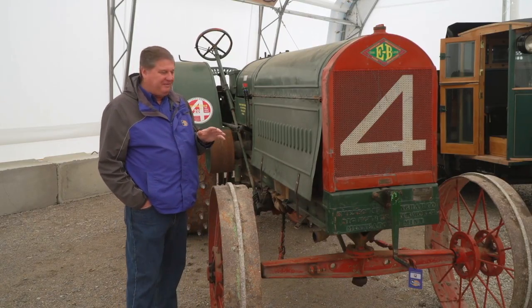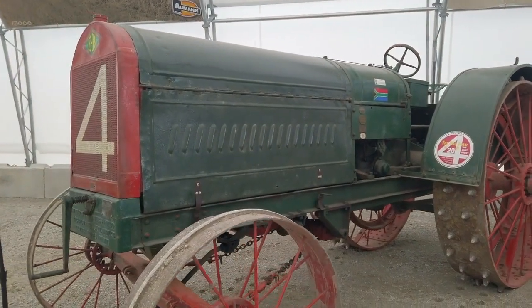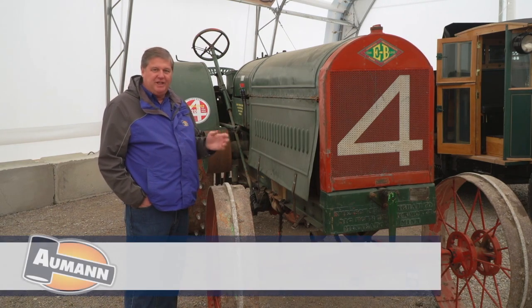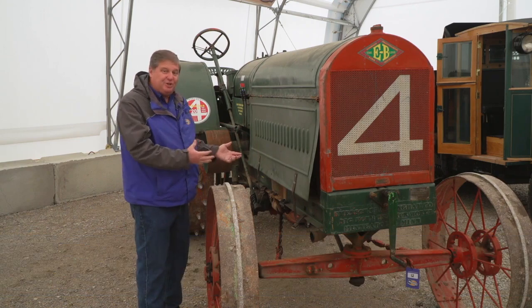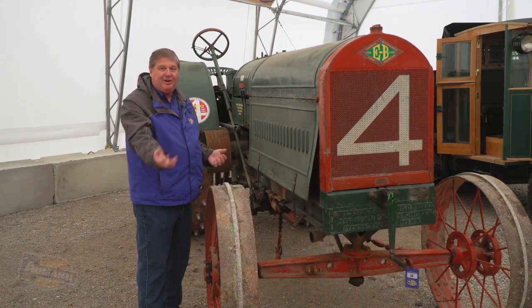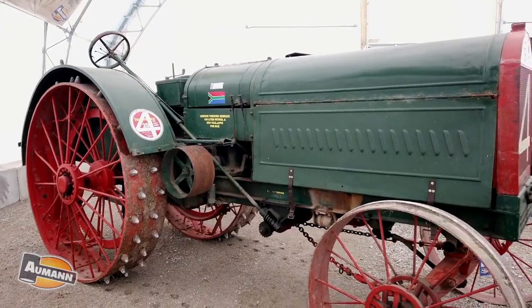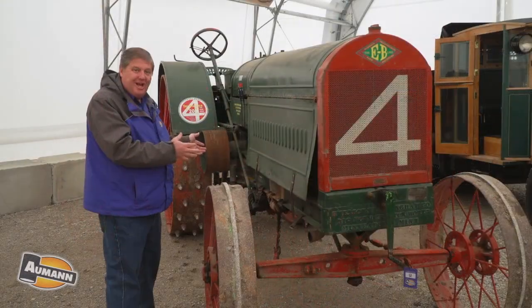These were a pretty innovative tractor design. If you stop and think about 1913 or 1914, there were tons of different variations of design. This is actually an inline four-cylinder engine in a conventional tractor design, which you would see later in the 20s, 30s, and 40s, all the way up to today. This is what a tractor was really supposed to start looking like.